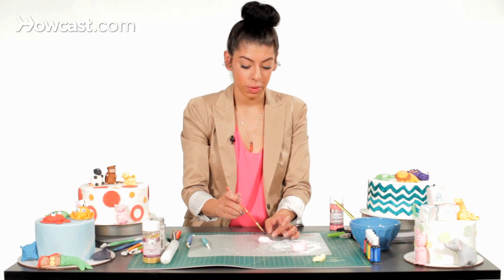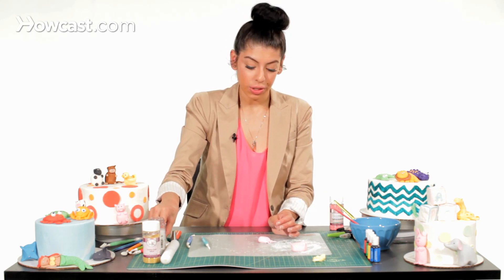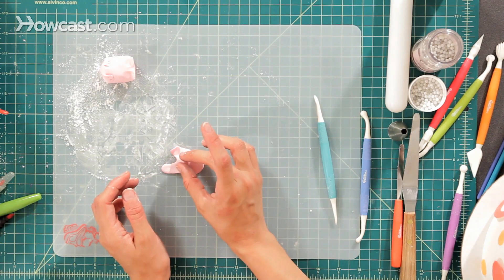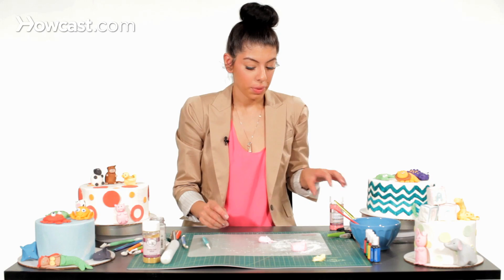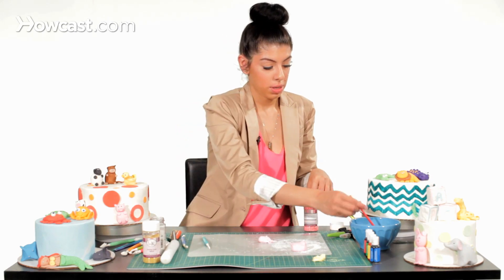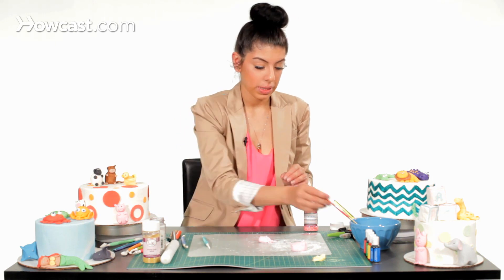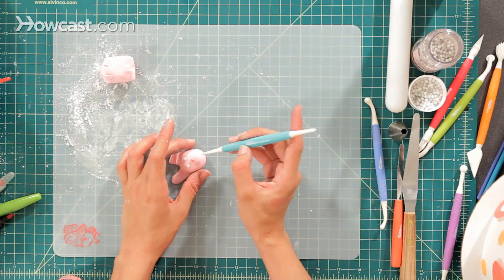I'm going to take our water, which we use as our glue, put it in the dent, and add two white sugar pearls as his eyes. Then I'm going to make another little dent for his nose and use a pink sugar pearl — add some water so it sticks, then add it as his nose.